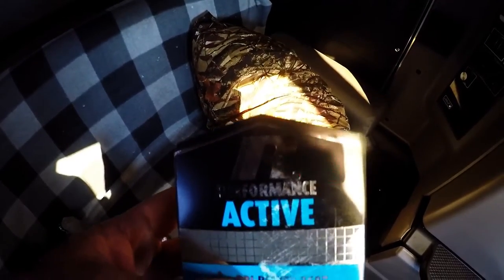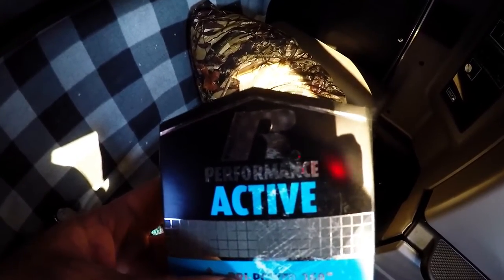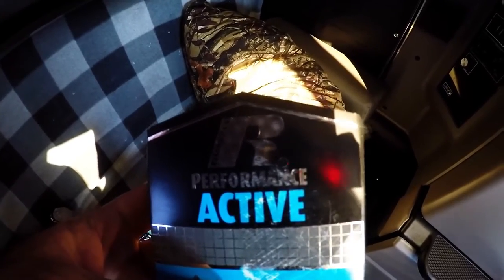The tube socks go all the way over the end on both sides. And these are the tube socks that we got to put over our armrest, and the colors match the truck.